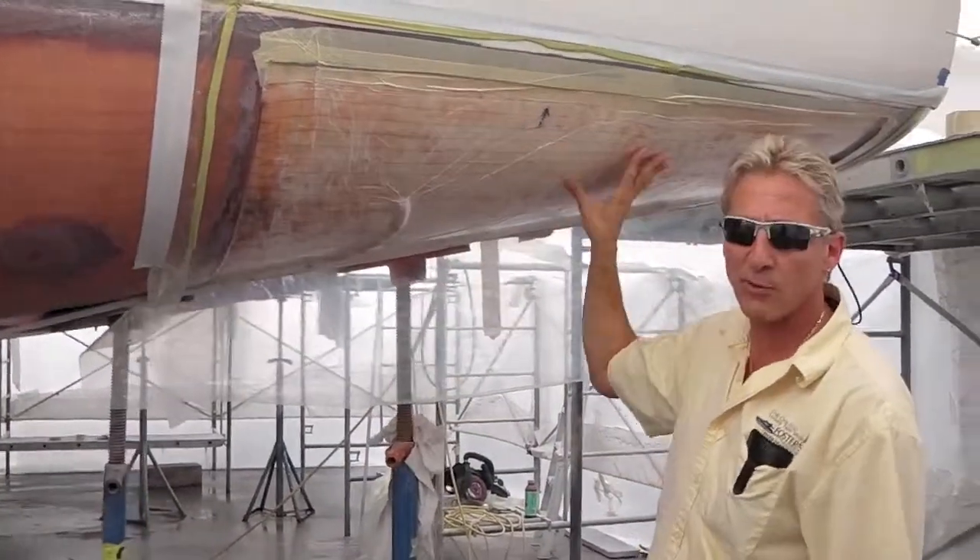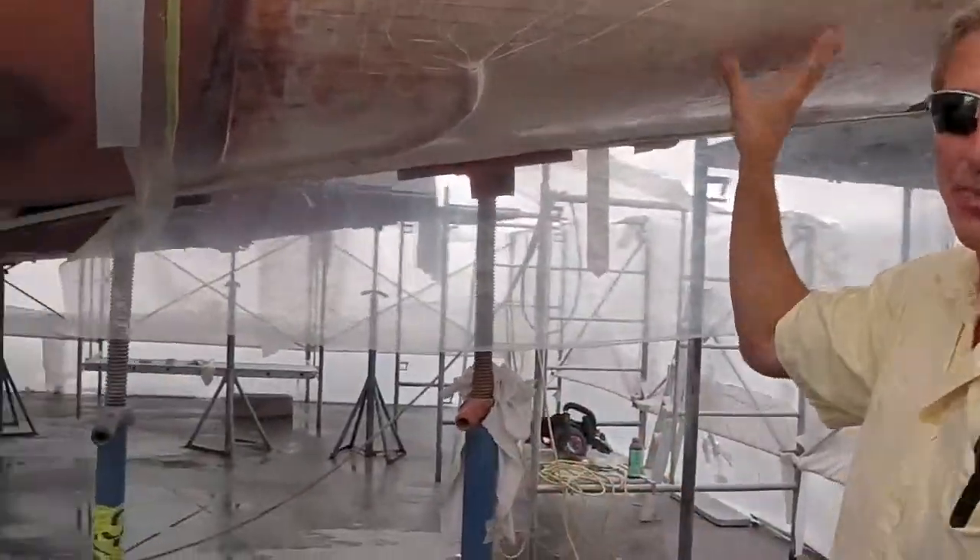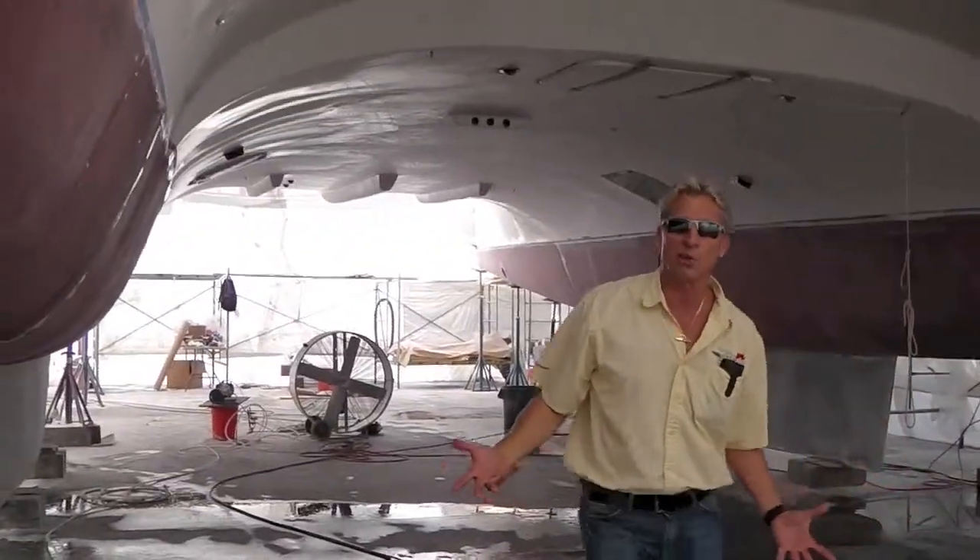When this all gets done, we've got about four sections left and we're done with the bottom. Foster's Yacht Service is located at Lauderdale Marine Center — part of our October video during Boat Show Month for our re-core on our 61 Catamaran.